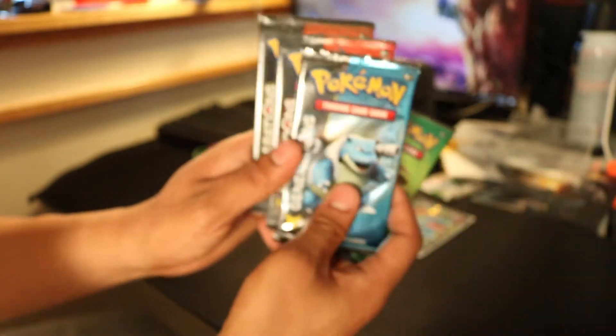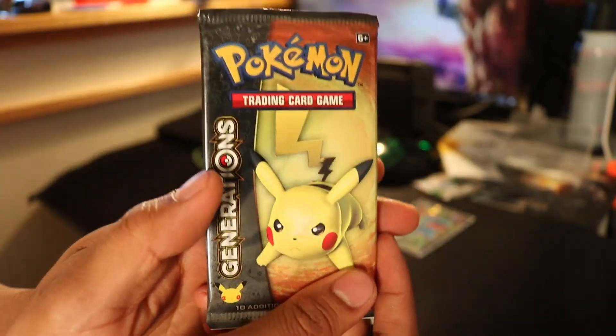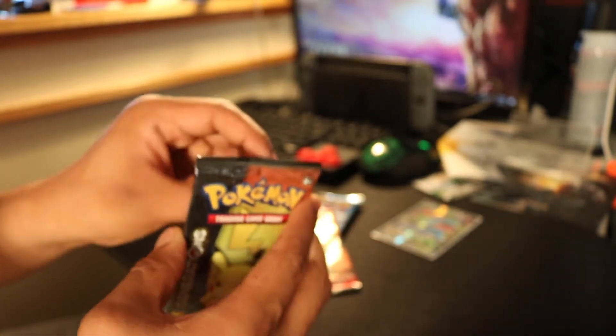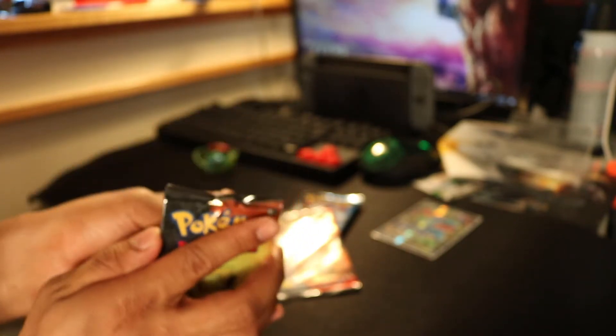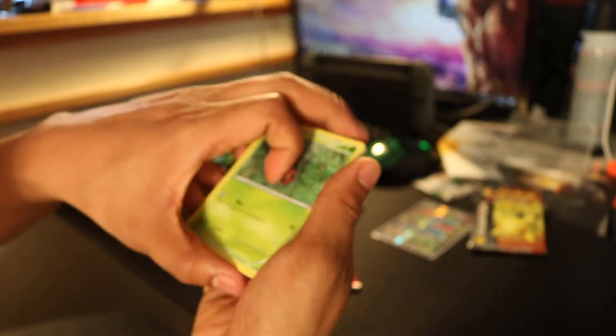So we got our three packs. We got our Venusaur, Blastoise, Charizard, and a Pikachu. I guess we'll start with the Pikachu here. I think this was my card trick — four from the back, I think. Well, we'll see.